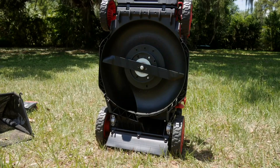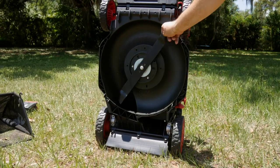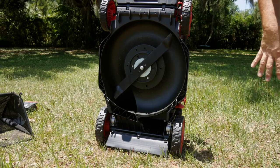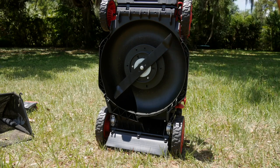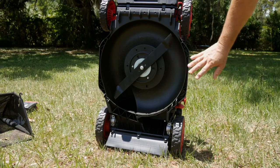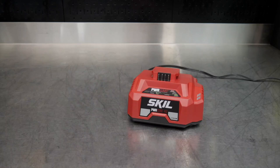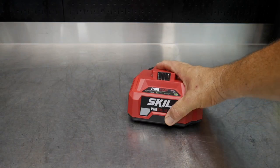You get a plastic reinforced deck with a 20-inch cut — a 20-inch blade — with rear discharge or bagger (no side discharge). Skill warranties the whole mower for five years.